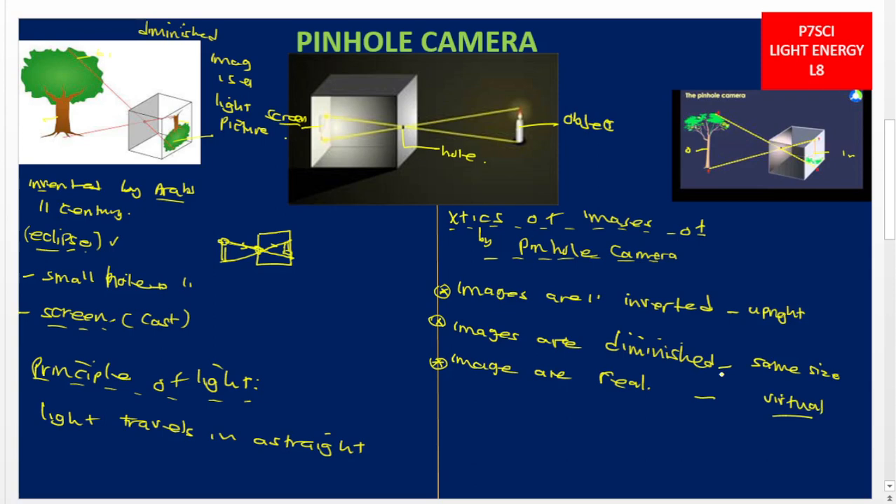But with a pinhole camera, the images are on the screen — because inside we put oiled paper to act as the screen, and the images are cast on that paper. So the images are real, diminished, and inverted.